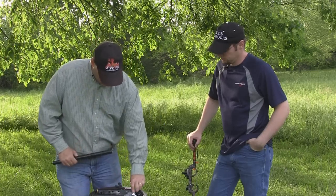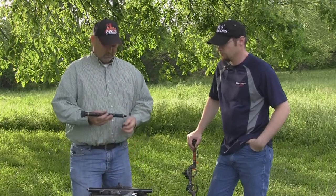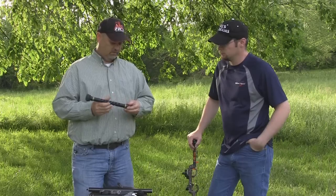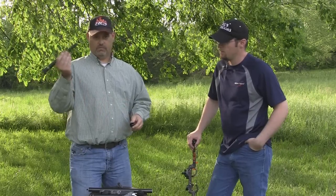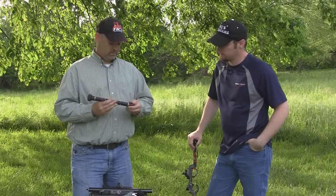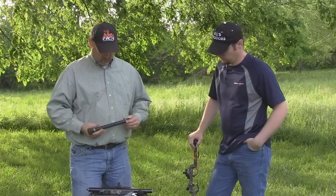The quick connect and quick disconnect is probably one of the nicest features. If you pack your bow away or put it in a case, all you have to do is loosen a little screw, take it out, set it aside, come back, place it back on the bow, and you're ready to shoot. You can get that in a straight or an 11-degree angle drop.